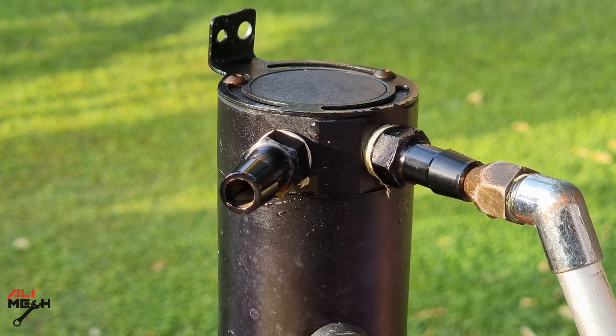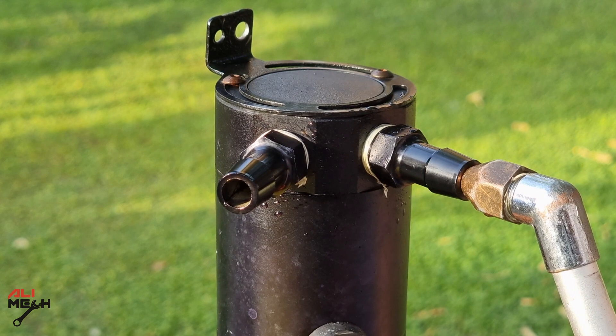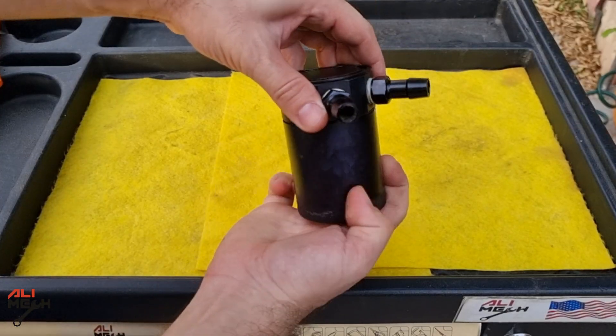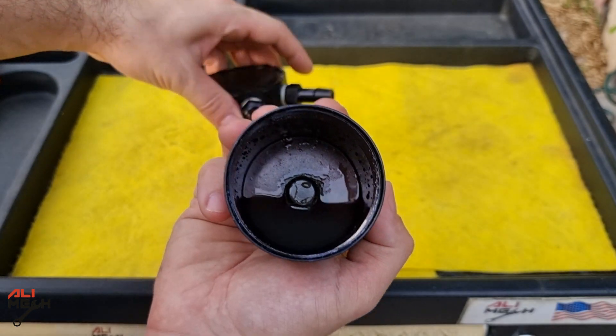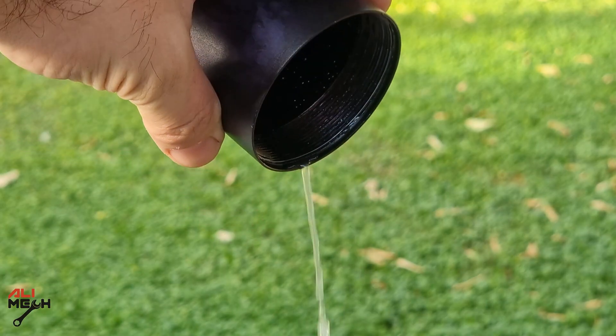So far so good. Looks like the filter and the plate are separating the liquid very well and not letting any water come out from the outlet. All right, let's open the cup. Here is all the water separated from the air, and that is exactly how much water I sprayed with the compressor handle. The plate and the filter did a very good job separating the water from the air.